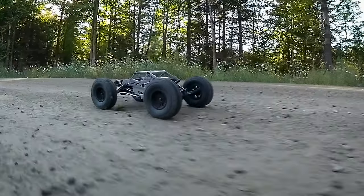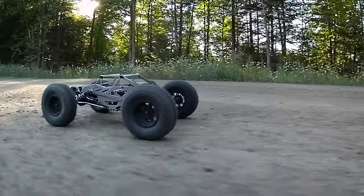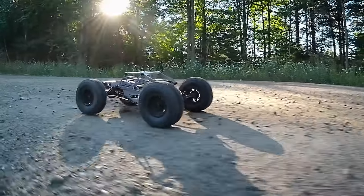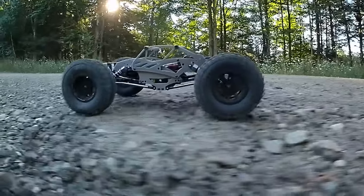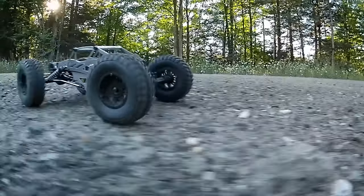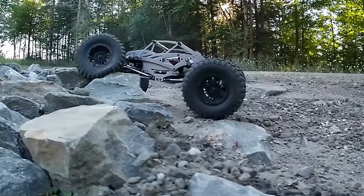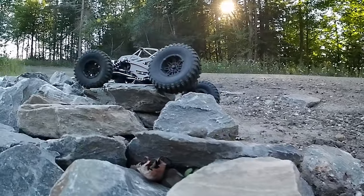Welcome back to Vermont Scale Customs! What you're looking at is an ECX Temper Gen 2 — it's a 1/18 crawler. I personally call it 'compy,' but it's the most non-comp-rig-looking comp rig you might find. It is by far the most underrated rock crawler on the market for the money. I picked this thing up for $115 in February of 2021.